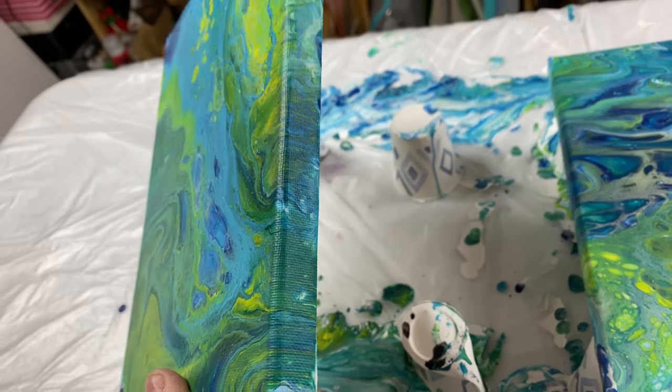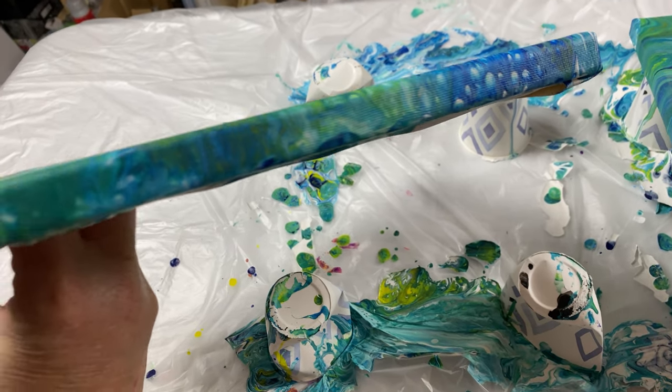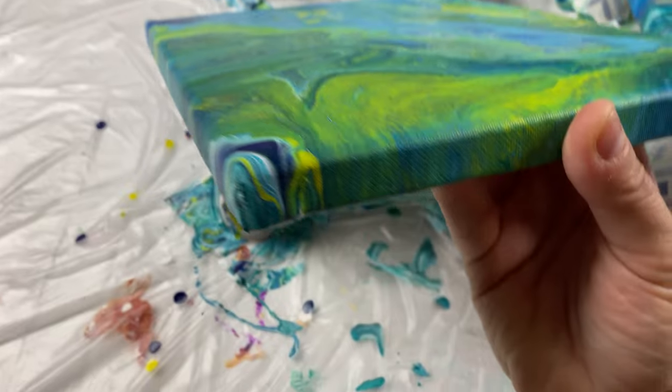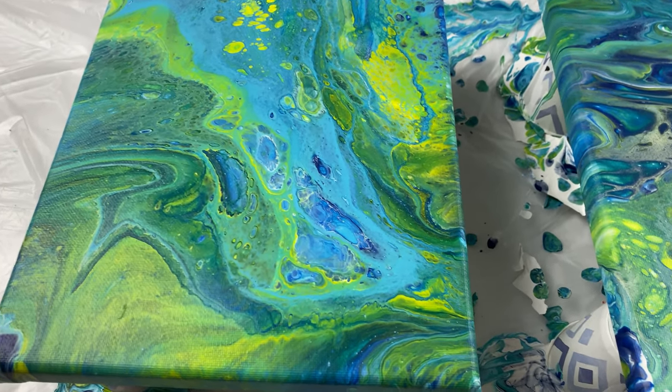The side of the canvas did what was expected with those white spots. It doesn't look bad, but it's definitely not the effect we wanted.